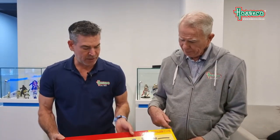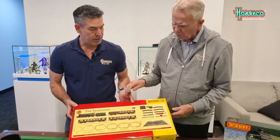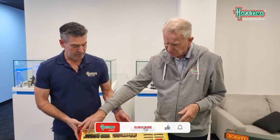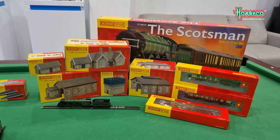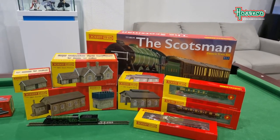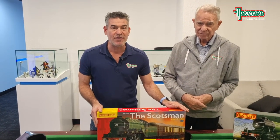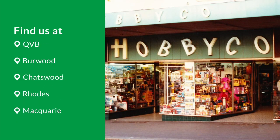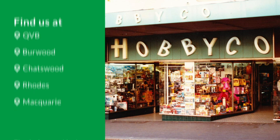One last thing — these are also DCC ready, which means if you buy the chip and have the digital controller, you can put the chip inside the locomotive at a future date and change it from an analog to a digital-controlled locomotive. Exciting news — Hornby TT has finally touched down down under. We're super stoked to see this. It will be in stores in a matter of days, and also available online at hobbyco.com.au. Thanks for talking with us, Big Mike. We look forward to seeing you guys real soon. Have a great day.